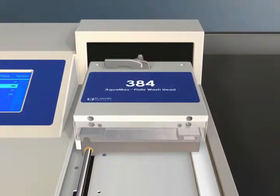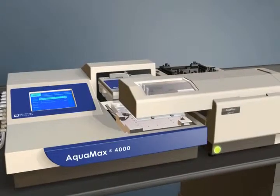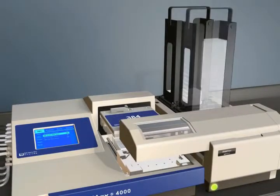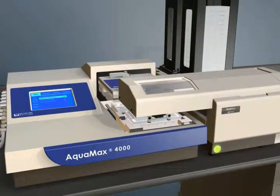The AquaMax washer system can be easily integrated to the StackMax plate handler or other automation platforms. No special programming or tools are required and up to 50 plates can be run using the StackMax integration kit.